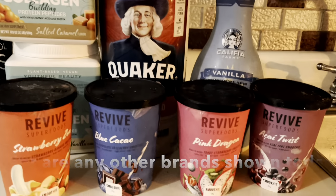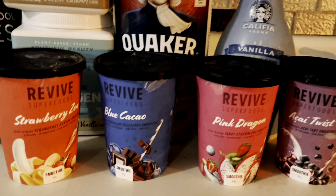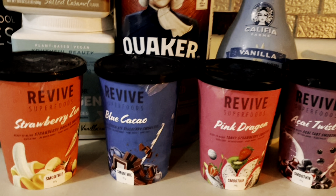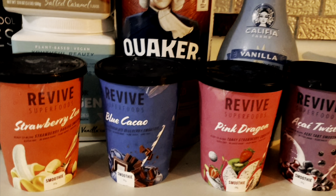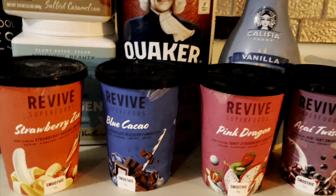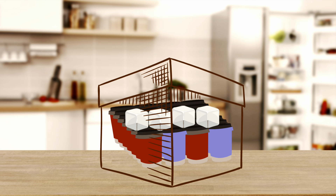I'm going to start by saying that Revived Superfoods is not sponsoring this video, but I have already contacted them to see if we can partner. I've been using these cups since April and I cannot tell you how much these little unassuming cups have saved my life during this time. I get a month's supply that I store in my freezer — the box comes with dry ice and the cups are completely frozen when I receive them.